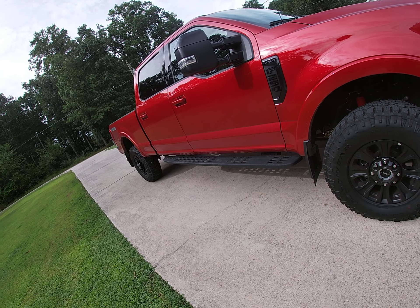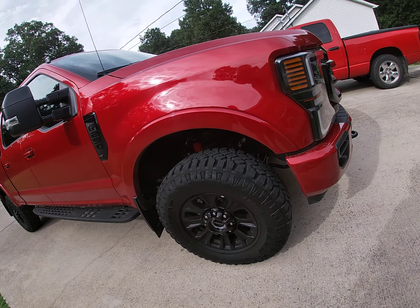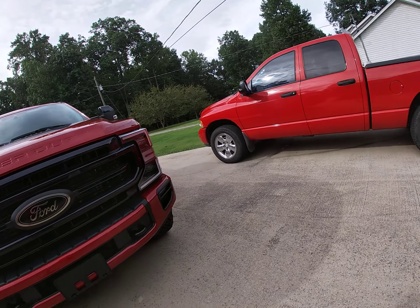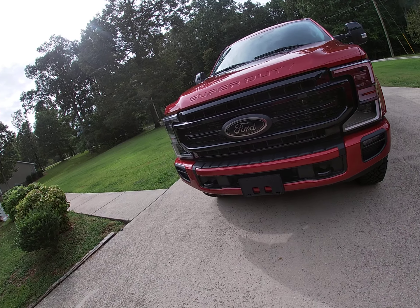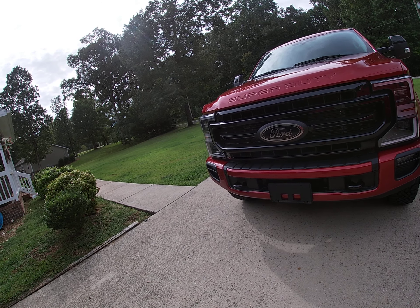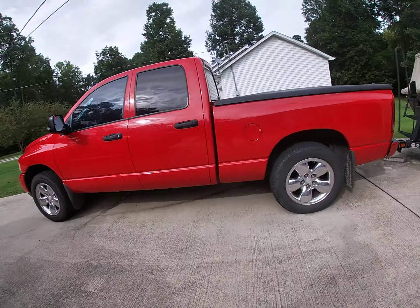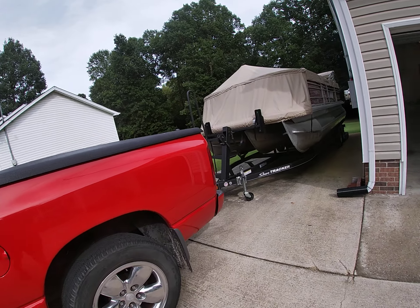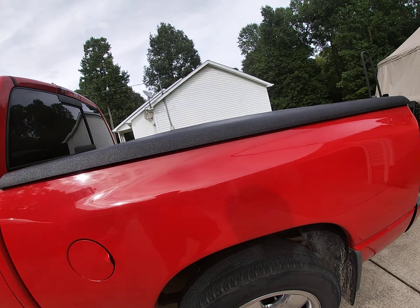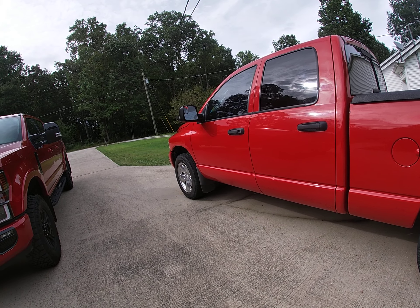The blackout package — I think I really made this truck with this color. I did get the Godzilla motor, which is a 7.3-liter, 445 cubic inch, 430 horsepower, 475 foot-pounds of torque, and it seems to be fine so far. As far as power, I am just towing this — it's overkill. And the Ram 1500 — that's not underkill — but it just doesn't seem to have it.